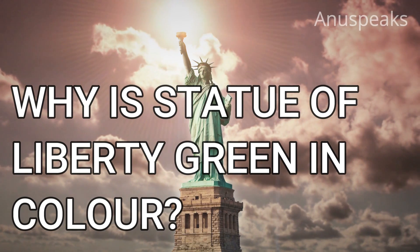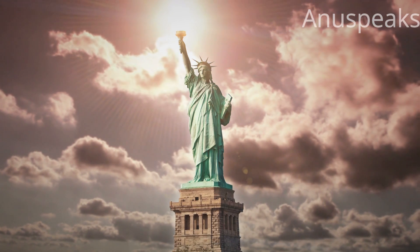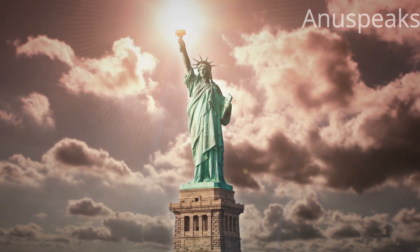Have you ever wondered why the Statue of Liberty is green? Let's get into this video to know why it is green.